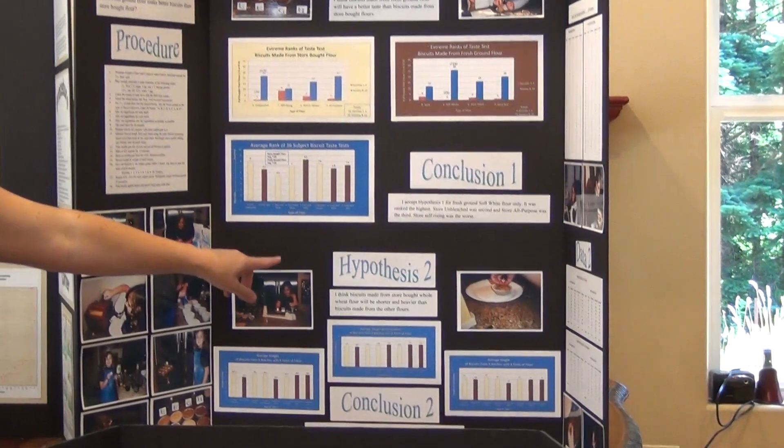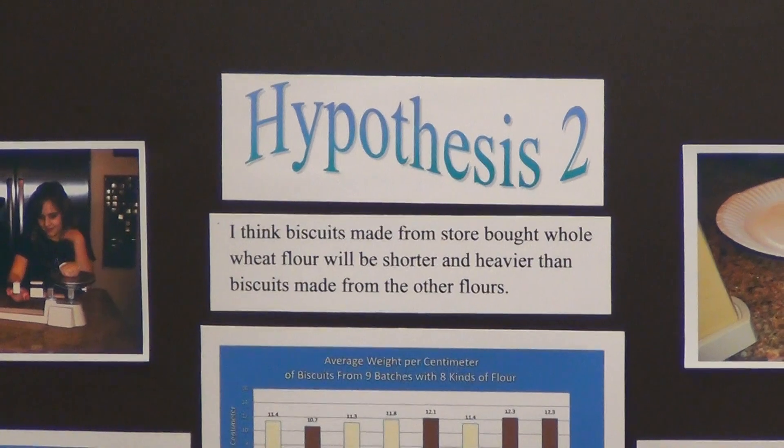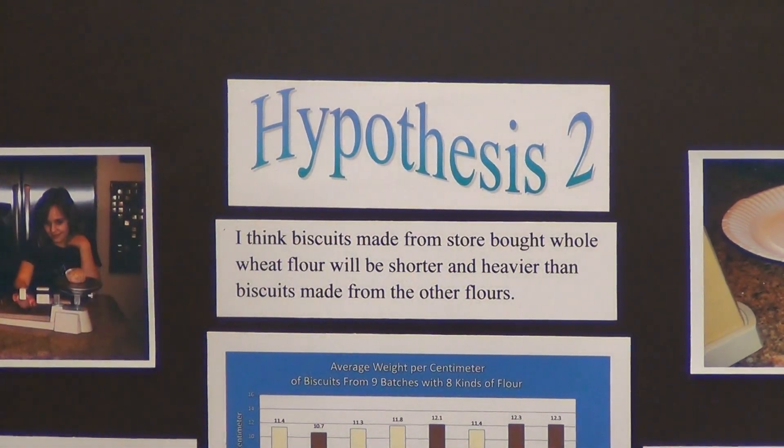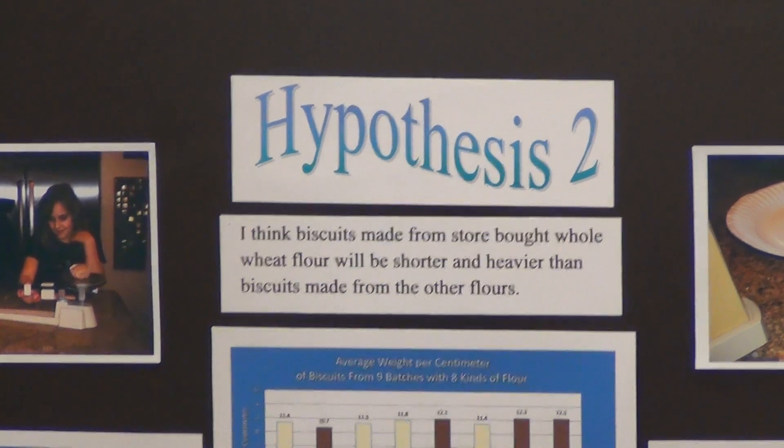Her second hypothesis — which is rare, as most projects do not have two hypotheses — was a totally different guess: I think biscuits made from store-bought whole wheat flour will be shorter and heavier than biscuits made from other flours. She felt that store-bought flour would make a heavier biscuit than something that was fresh ground.